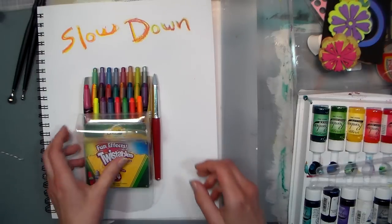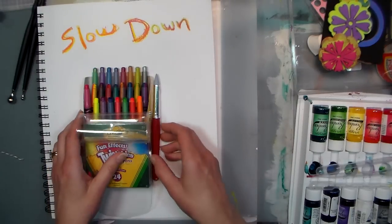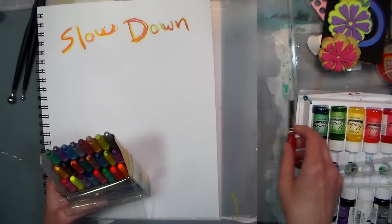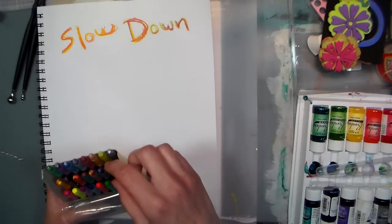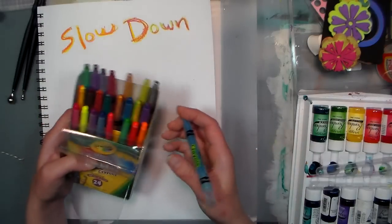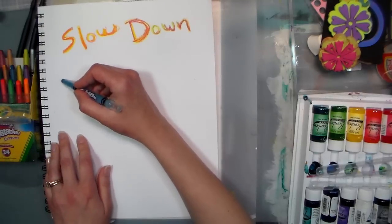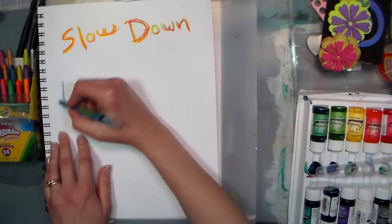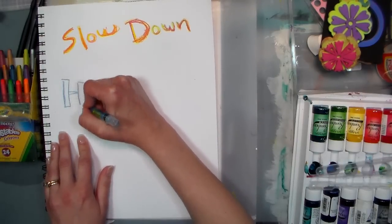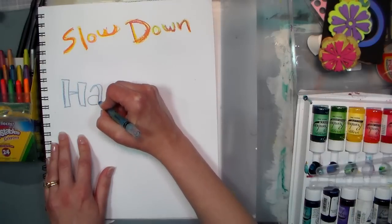Hello there, Lindsay here, The Frugal Crafter. I'm gonna do a fun journal page today because I saw a quote on Pinterest this morning. It was one of those cute signs you might buy and hang in your house, and the quote said 'slow down, happiness is trying to catch you,' and I thought that was really fun. I am gonna use some crayons today — these are just Crayola twistables. You can use any type of crayons you want. I'm working in a Canson mixed media journal, and that is provided by Oriental Trading Company.